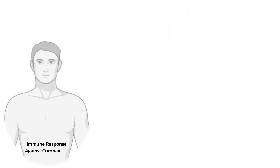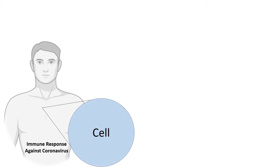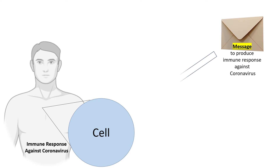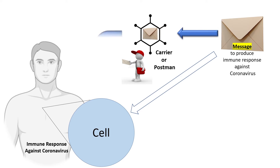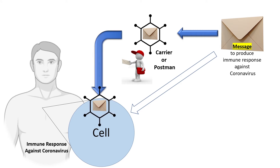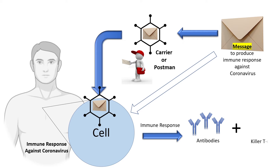The aim of the vaccine, like any other vaccine, is to trigger the immune response against coronavirus. Our body is made of millions and millions of cells. The vaccine is like a message which is delivered to our cells. However, like any other message, we need a courier or postman to deliver the message to the cells. The courier or postman in this case is another virus which is harmless to human beings. The message is hidden inside the virus. The virus is then injected in the body in the form of a vaccine. The virus then reaches the cells. Once the message is inside the cell, it triggers immune response against the virus in the form of antibodies and killer T cells. And these antibodies and T cells are exactly what we need against the coronavirus.